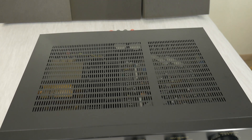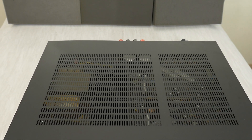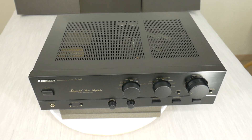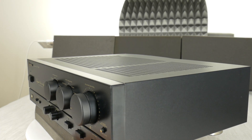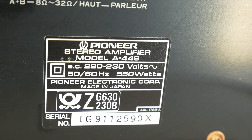Hi! Today we are going to take a look at what a real hi-fi class integrated stereo amplifier looks like. This is a Pioneer A449M from the made in Japan days.